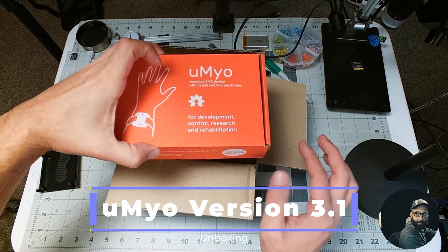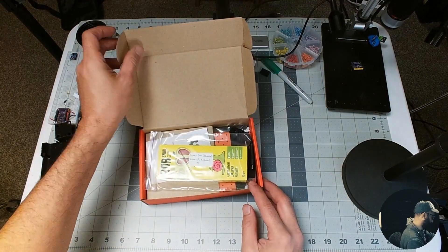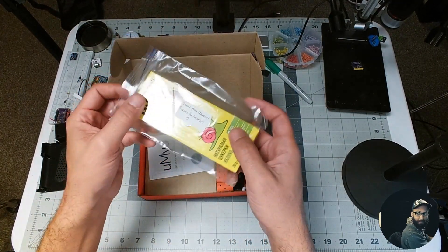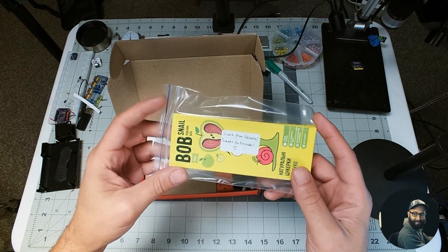Here we have the U-Myo version 3.1. Super excited to see what's inside. And I got a gift from the Ultimate Robotics team — super, super thank you. I will definitely enjoy these later.